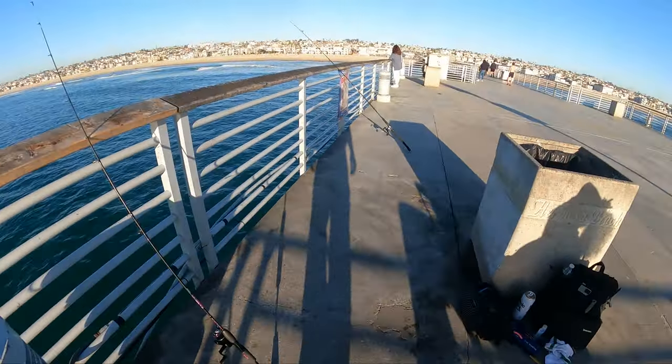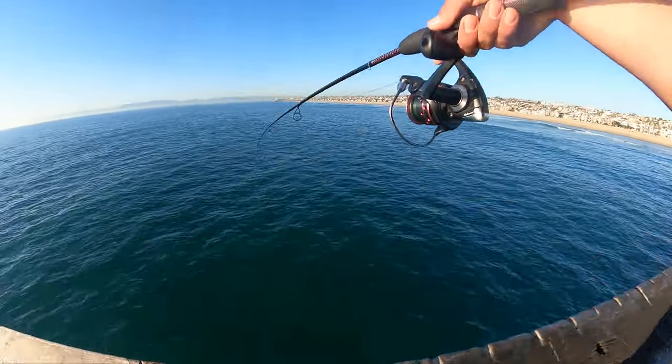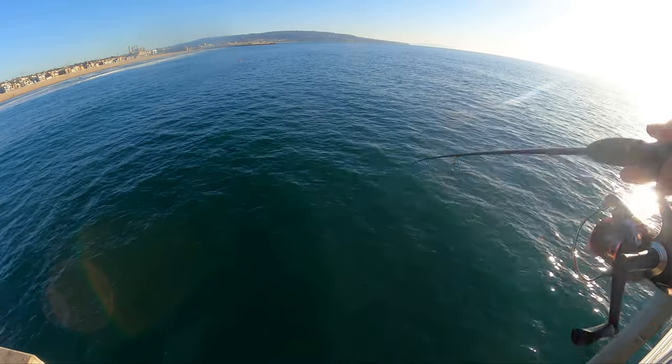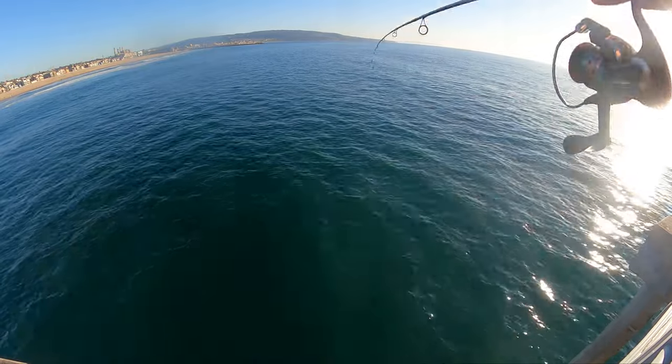I'm going to hit this side real quick and see. With these sabiki rigs, you just want to let it hit the bottom and then jig it up and down — real nice and slow, or you can do it fast depending on what time of the year it is.